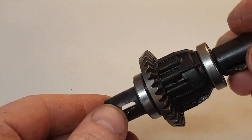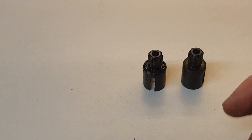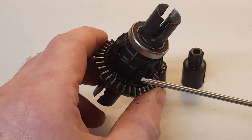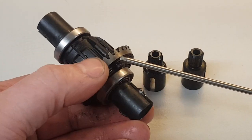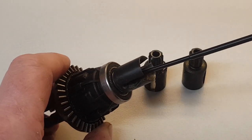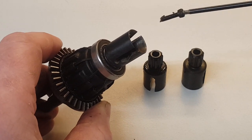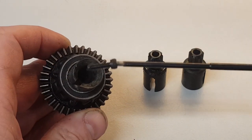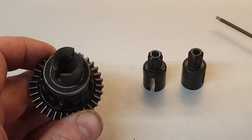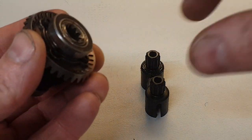Now we'll turn our attention to the differential. I mentioned earlier that the drive cups were quite worn, and I've now got a new pair, so we will replace them. First you have to remove them anyway to get to the diff. This ring gear is the same as the rear one, so you only need to keep one spare for front or rear. There's a small 2mm bolt in here to take the drive cups off. Once that's undone, it just pulls out like that — and the other one comes off exactly the same.